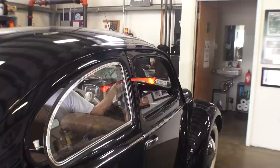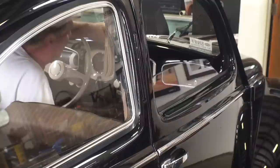Hey guys, Chris again from ClassicVWBugs.com, and in this video we're going to talk about semaphores.